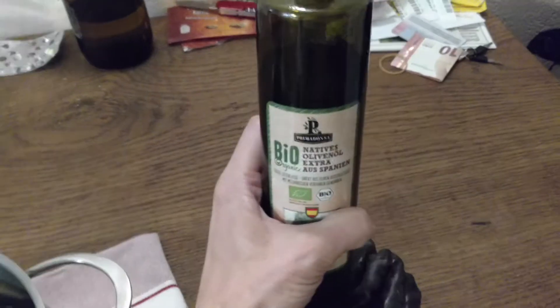And later I put garlic and some spices like turmeric, black pepper, and I will put also some olive oil and one avocado.